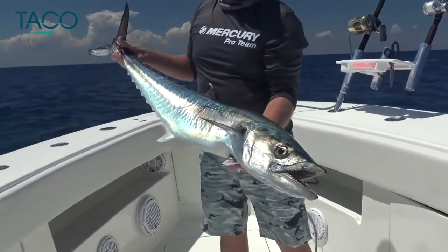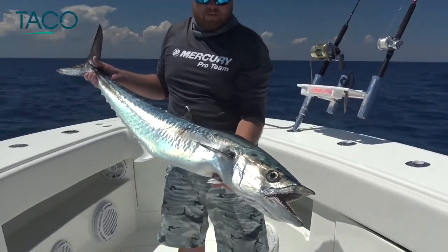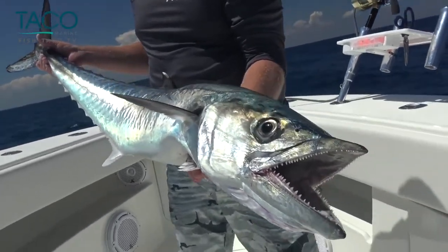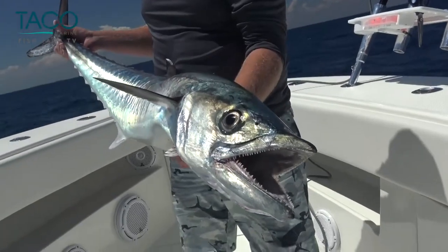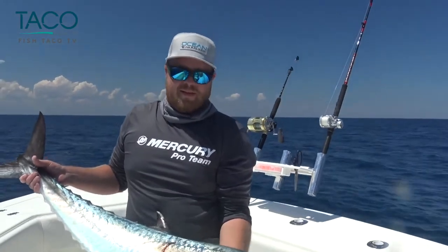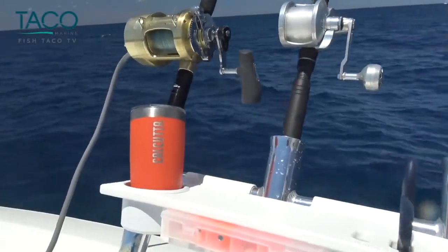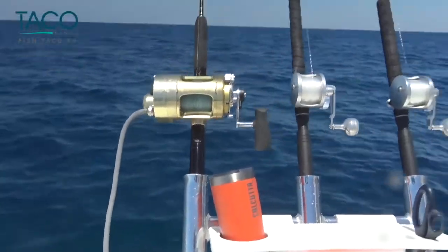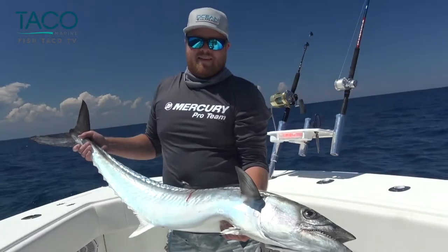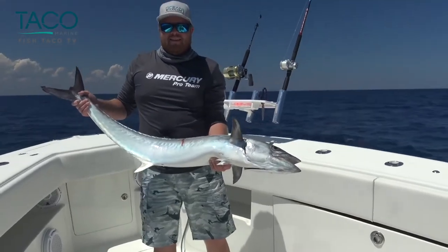Joshua just landed a fish — a nice king mackerel, probably 30 pounds plus, right here in early June in North Carolina, on a long bait on a kite. We're going to have this baby for some smoked fish dip — it just doesn't get much better than this. So do yourselves a favor: get out there, learn a little more about kite fishing. It's a pretty awesome experience. You got your Taco trident in the background there — that one's offset with the tool caddy, does a great job. Until next time folks, I'm Captain Mark Henderson with Joshua and Crockett on the Liquid Fire Fishing Team and Taco Marine. Hope you have a great day — get out there on the water and have some fun. See you soon.